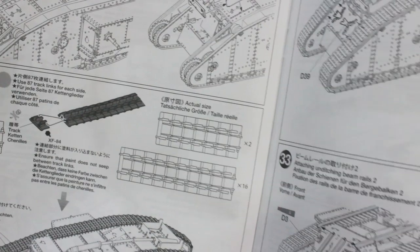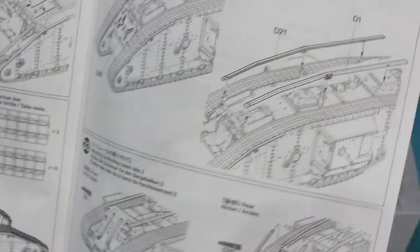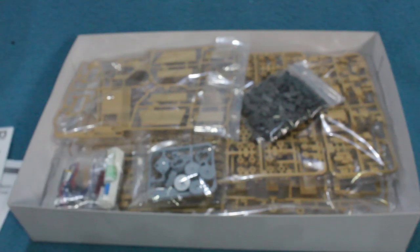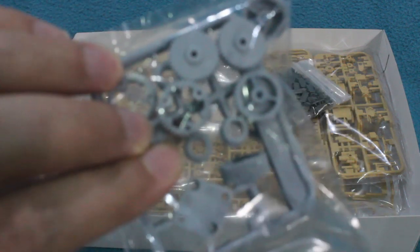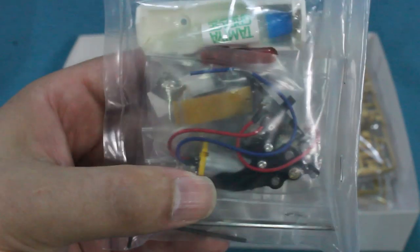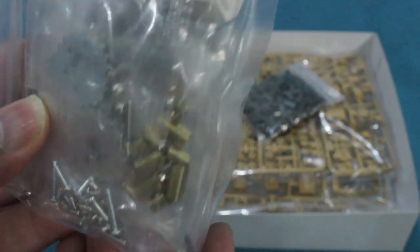The tracks are interesting — individual linked tracks that click together, which knowing Tamiya will probably work quite well. I'm going to ignore the motorised aspects and just build it as a static model. Inside the box there are some motorisation parts: drivetrain gears in ABS, a bag with battery boxes, the motor and gearbox in one unit, metal sprockets, screws, a screwdriver and some grease.